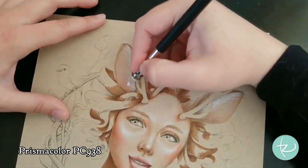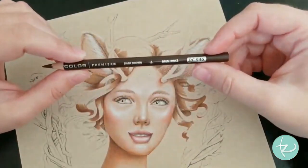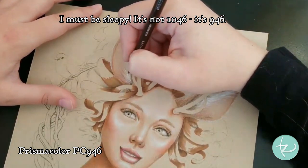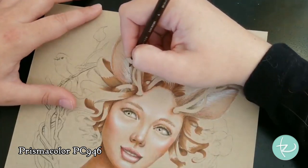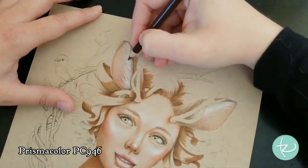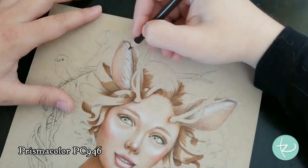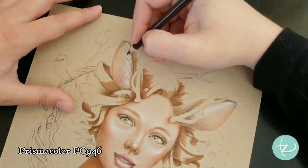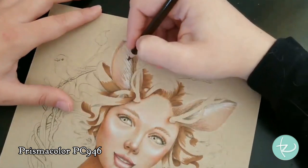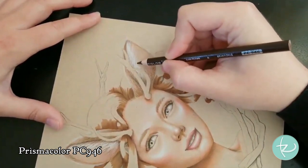That white really does help this ear feel like an ear. I want to go back in now with PC 1046 Dark Brown and add some little shadows to make it look more realistic. Here I'm using a sharp pencil, just picking between the strokes I put down and adding some darkness - trying to avoid the white strokes and just put it where I didn't put those. I feel like this makes it really feel like fur. We will go over it again with white. I'm going to do that again to this side here, picking in between the strokes.